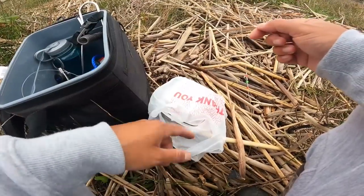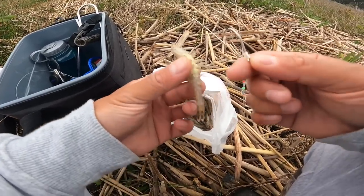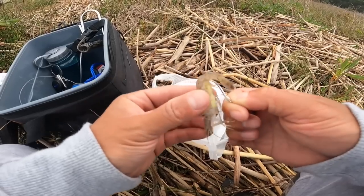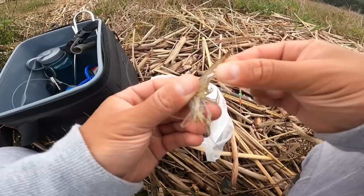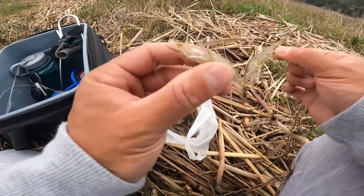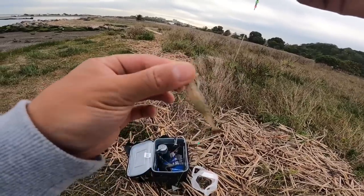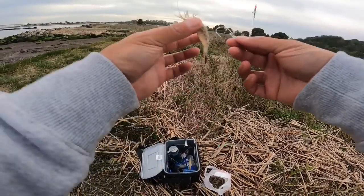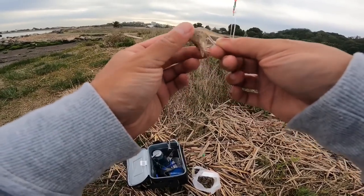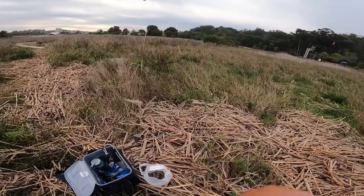For today's bait I am working with grass shrimp, and as you guys can see these grass shrimp are massive. The way I hook these grass shrimp is I go from the tail to the head, just like that — make sure your hook is exposed. I purchased this bait from Fishery Supplies, so you guys better hurry up and pick some up before they run out. Once again, hook from the tail to the head, just like that, and there we go, time to cast in.